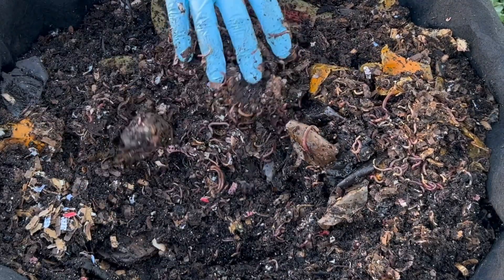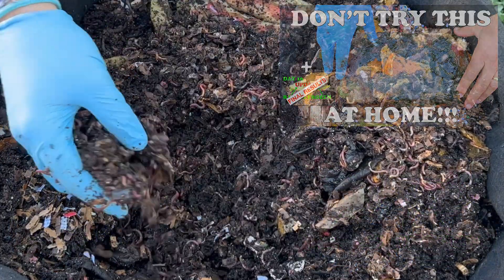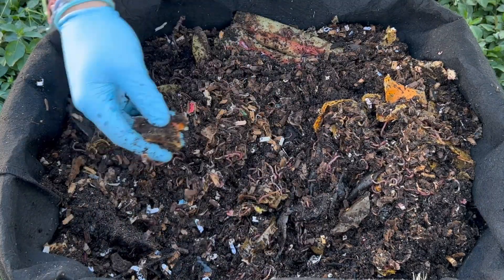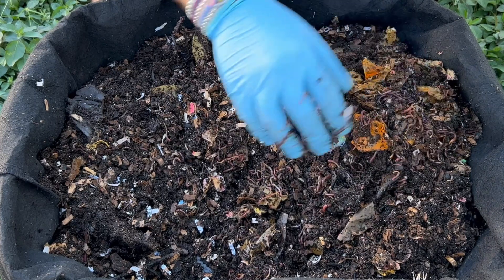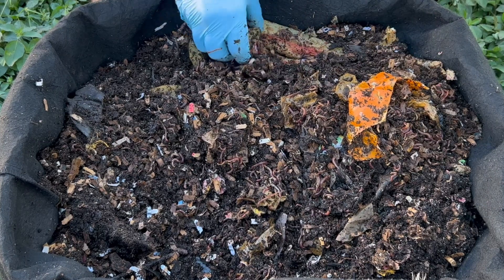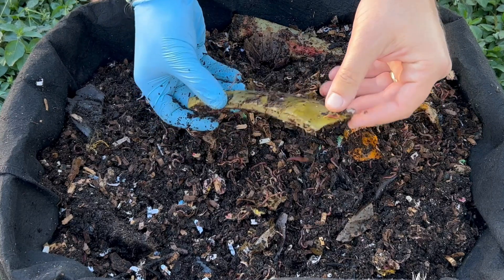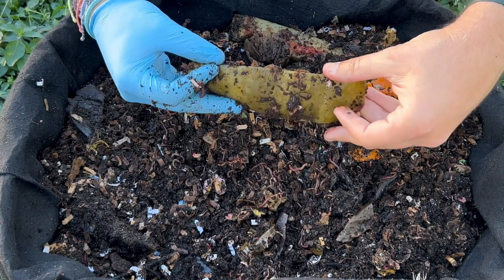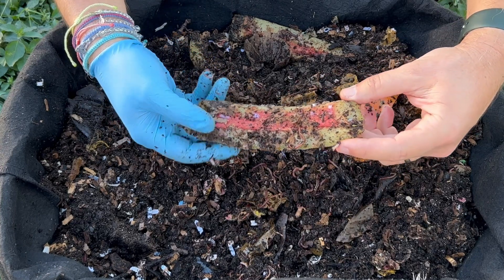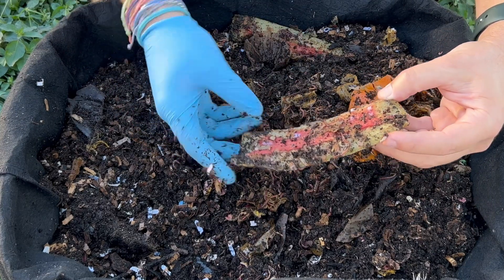That was the quickest experiment I've ever run — five days total. These worms are doing great. We can give them a little bit more food in addition to the watermelon and pumpkin. The pumpkin really has no rind, it's just the peel, whereas watermelon — if you've ever had watermelon in a worm bin — it's almost like a plasticky peel, so they really have not attacked it. You can still see the pink.